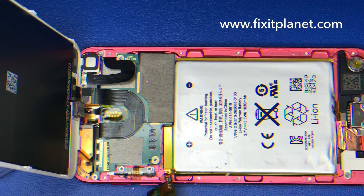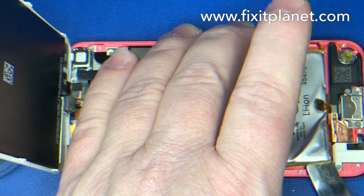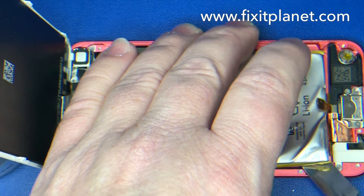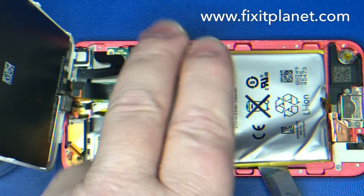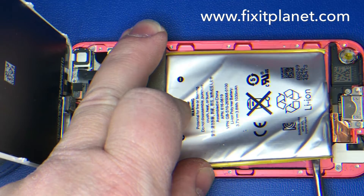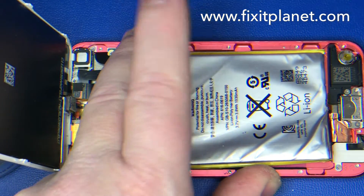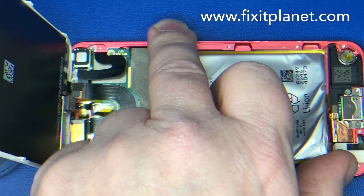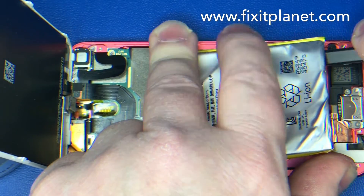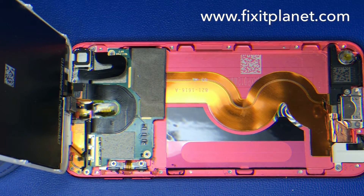There is a flex cable that runs up through the middle underneath the battery, so be careful that you don't tear into that or cut into that with your tools. Once we get the battery kind of started — it's stuck down with adhesive also — we'll be able to just sort of lift it up out of there. And it comes right on out.